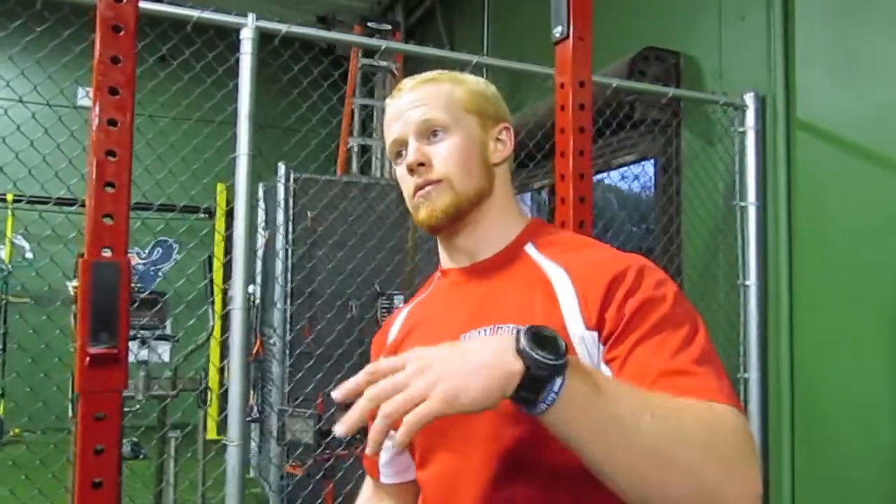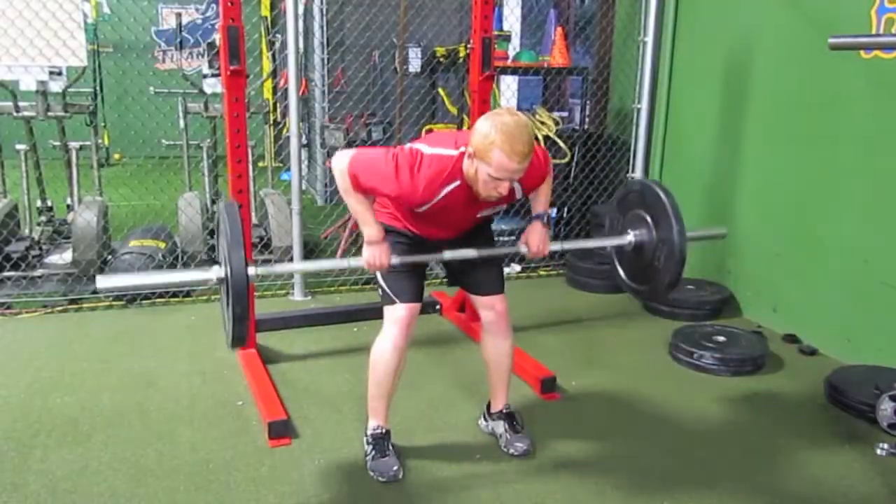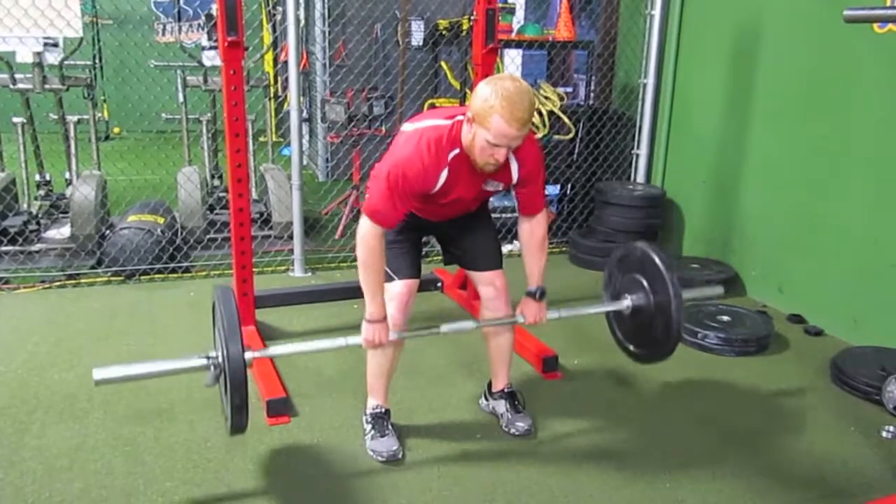Two things we don't want to see — the two common things we see with this exercise. One, we round the shoulders. Shoulders come a little bit round and they fall down. You pull the bar up to your chest, and that puts a lot of stress on your cervical and your thoracic spine. We don't want to put those under stress, because we want to keep our spine nice and stable.